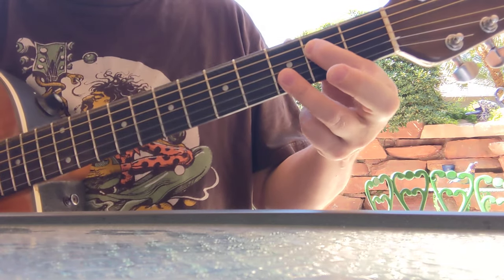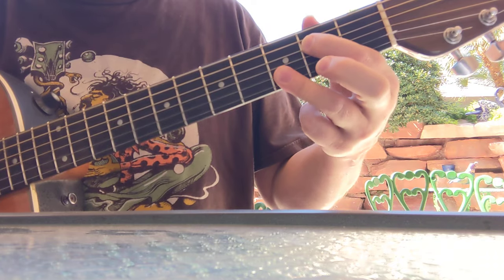And then big E string, we're going to do this chord here — two, muted G string, and then three and three down here.